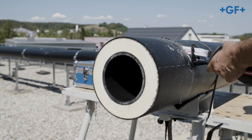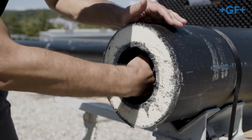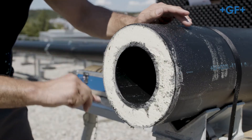If a pipe has to be shortened, separate it at right angles. Clean the cutting surface roughly with a cloth and deburr the inner pipe on the inner diameter and the casing on the outer diameter.